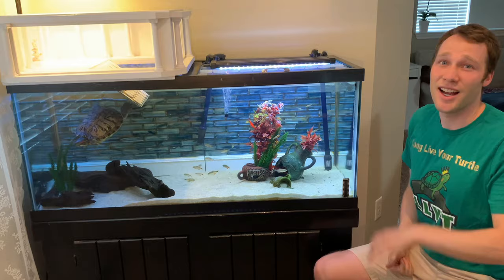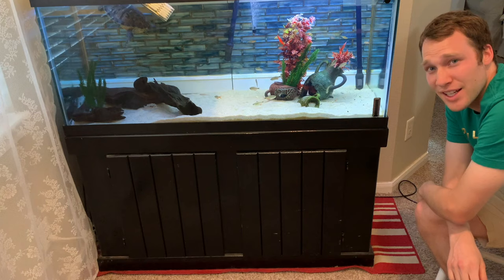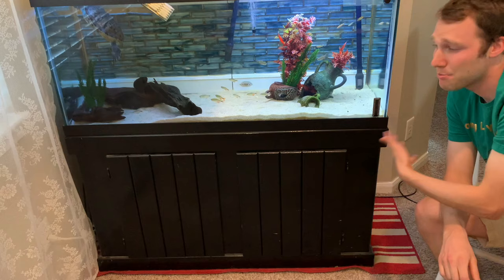I have this 75 gallon aquarium sitting on top of a standard wooden frame. It's built for the standard 75 gallon size. I bought it used on Craigslist and then painted it. Probably in the end it cost me just as much to do all that work as to just buy it brand new, but the blood, sweat, and tears of making this my own is priceless.